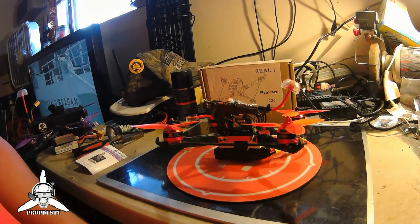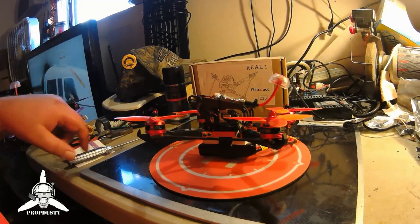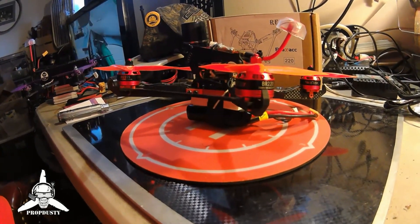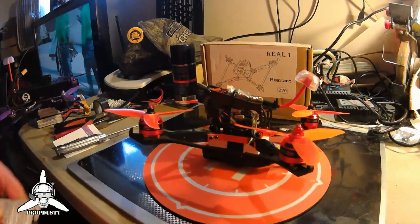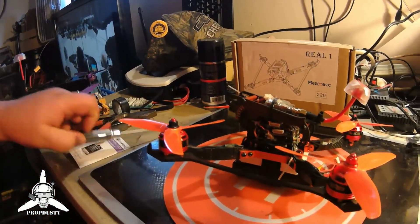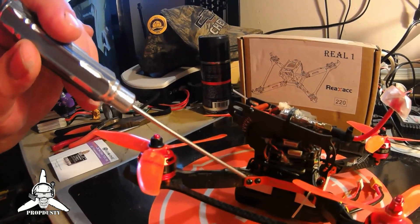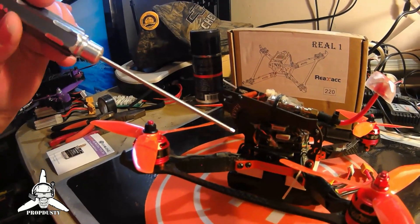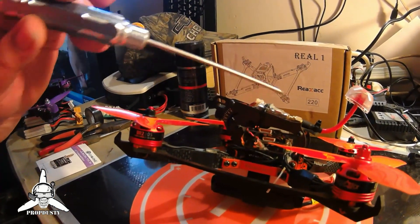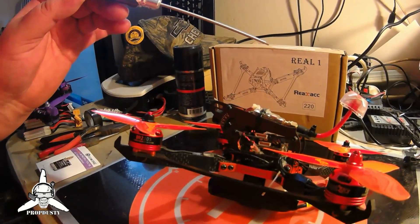First off, with this build there are things you'll need. One of the things I say to everybody is we're dealing with a lot of issues here. What I'd like to show you - with any quadcopter - is that carbon fiber and aluminum don't play good together. Any steel in aluminum doesn't play good together. If you have even one screw loose on any frame and you're having VTX issues or what you think are frame drops, it could be as simple as that.